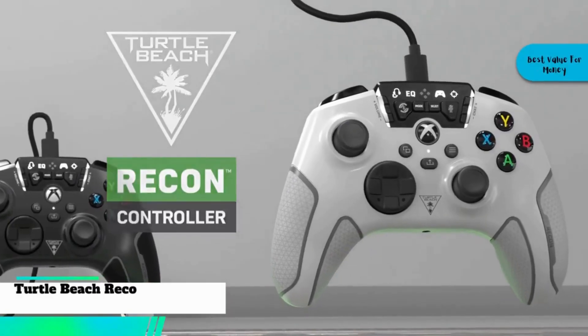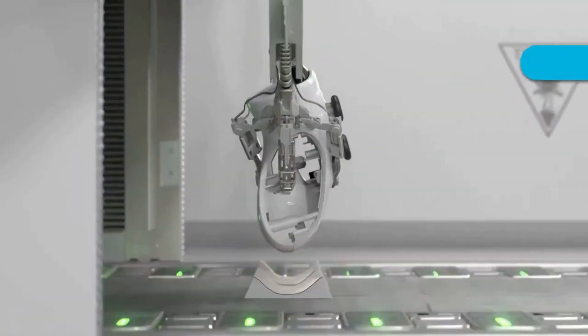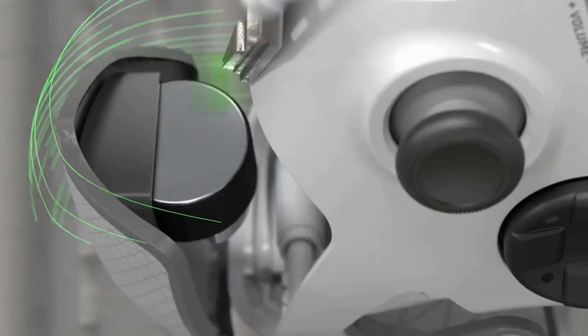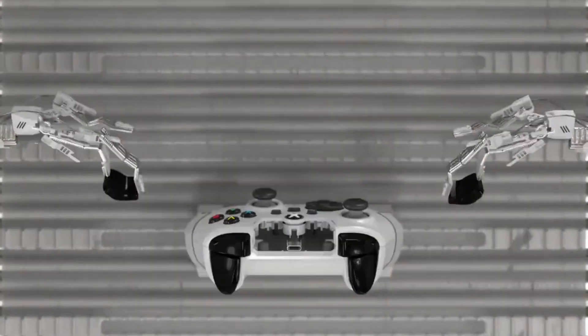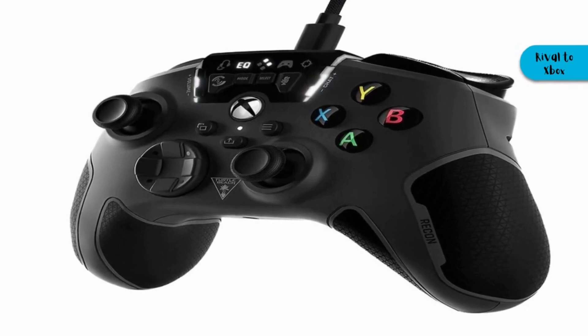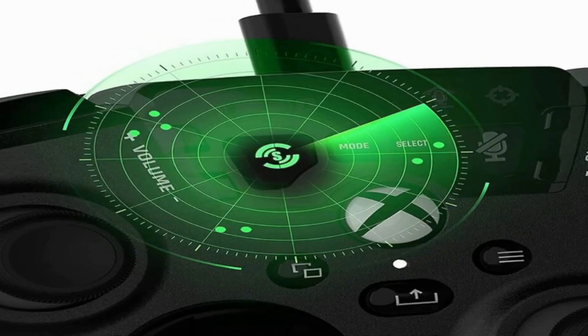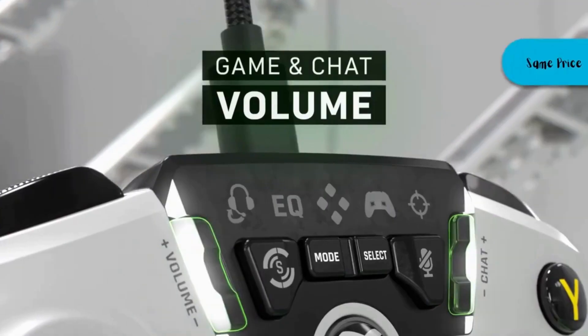At number four, for our best value for money, we bring you the Turtle Beach Recon Controller Wired Gaming Controller. There are a few drawbacks, like everything else — some features take time to learn, and it doesn't have a wireless connection. However, given the features and performance it brings to the table, it's an excellent rival to Xbox. With audio enhancement, button remapping, and cooling grips, it's just as good as the Xbox Wireless Controller for the same price.